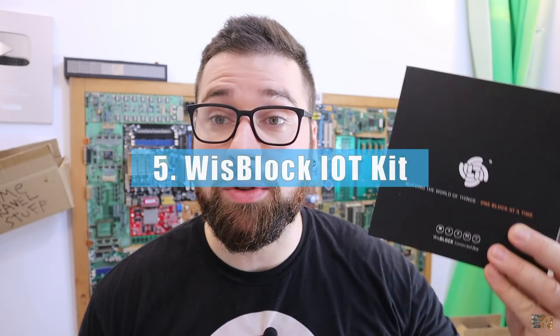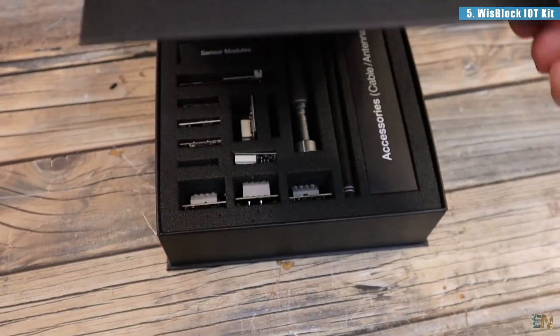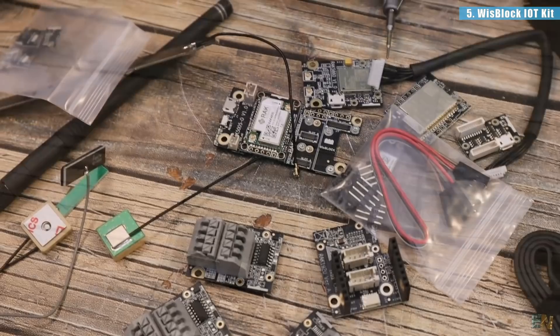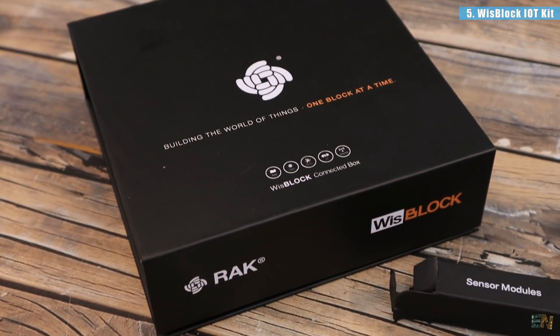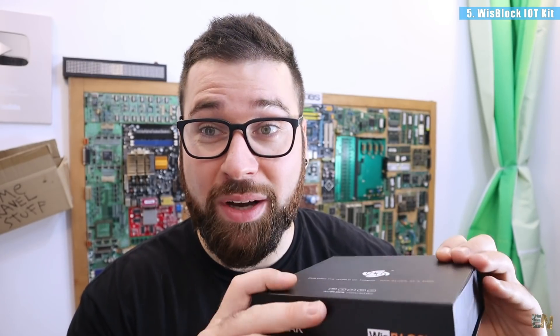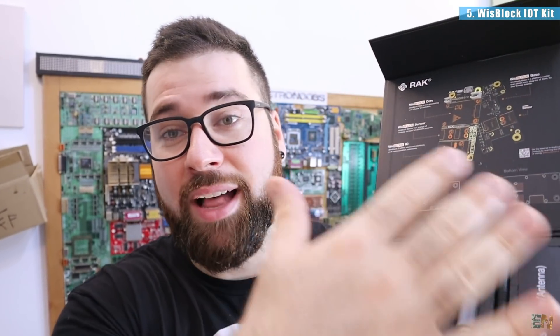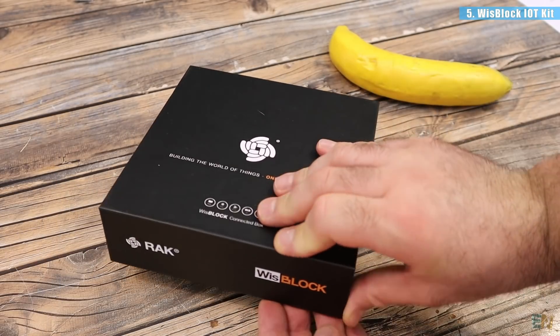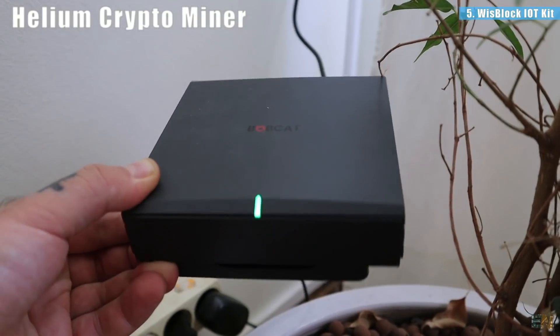I also want to show you a new IoT kit. This is from Rack, this is called the WiSP Black. This is all modular — you have the main board and then you can add sensors, actuators, connections with radio, with LoRa, with Bluetooth and so on. This is actually quite interesting for IoT solutions. It's ready to use and the pack is very well designed. This is the kit for the WiSP Black developed by Rack, which some of you guys already know, especially if you work with Helium crypto mining.